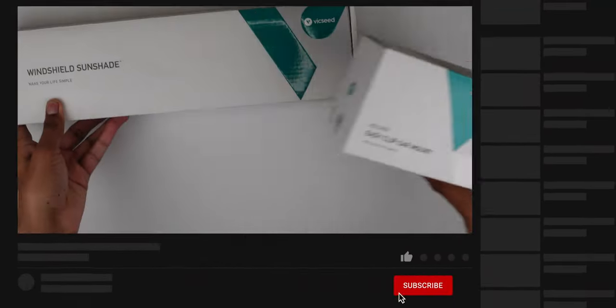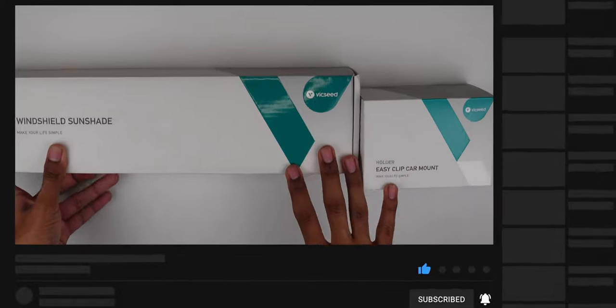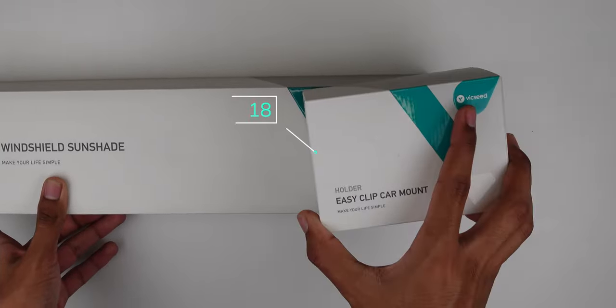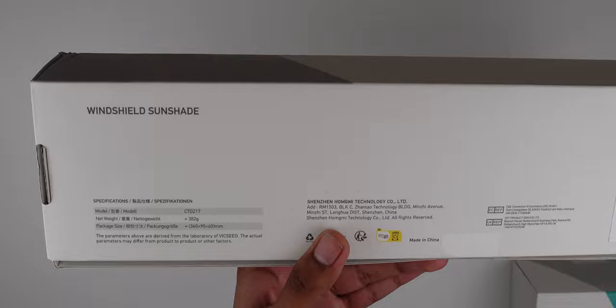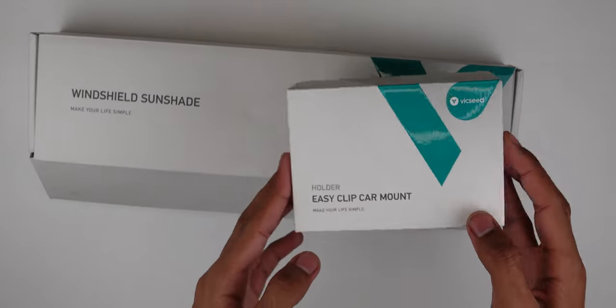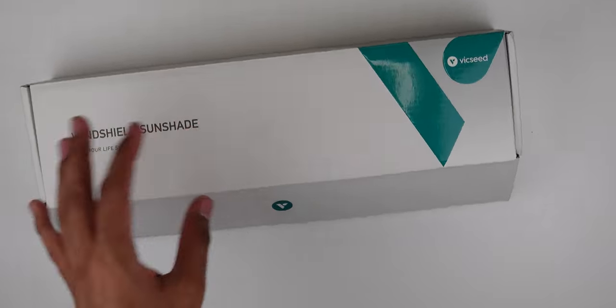What's going on YouTube? We got some products here from Vixeed — they sent out a few of their products for a car, which is nice because I really do want some more car accessories to show you guys. We have a car mount and a windshield sunshade, which is portable. This one is the medium size; they do have different versions for small, medium, and large cars, and then obviously the car mount, which is universal.